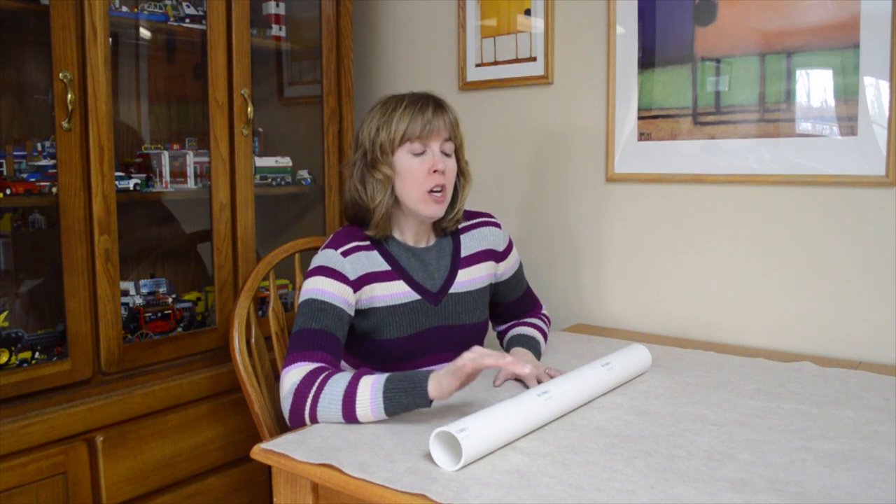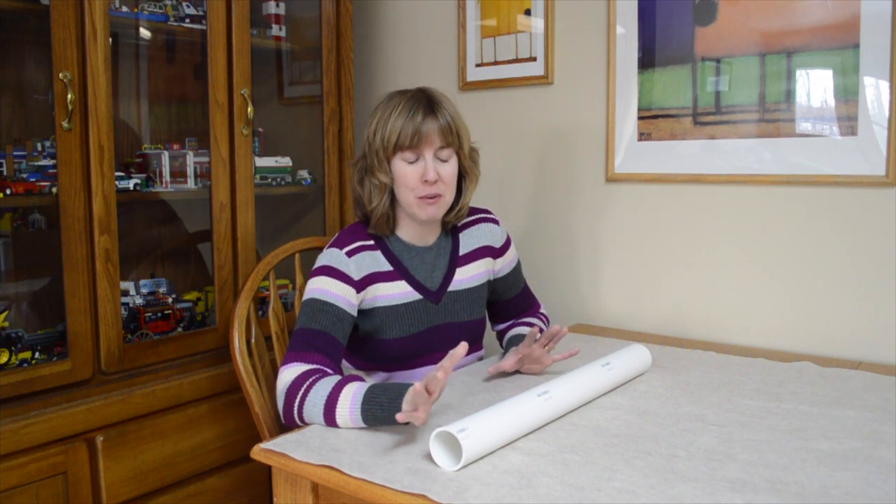Hi, I'm Christina Brown from NorthernCheapskate.com and today I'm going to show you how to make your own puzzle mat. One of the things my family loves to do is to do puzzles and play games in the wintertime. It's a great frugal activity that's fun for the whole family. But the problem with doing puzzles is they take up a lot of space, and sometimes you may not have that table space to spare, especially if it's your dining room table.